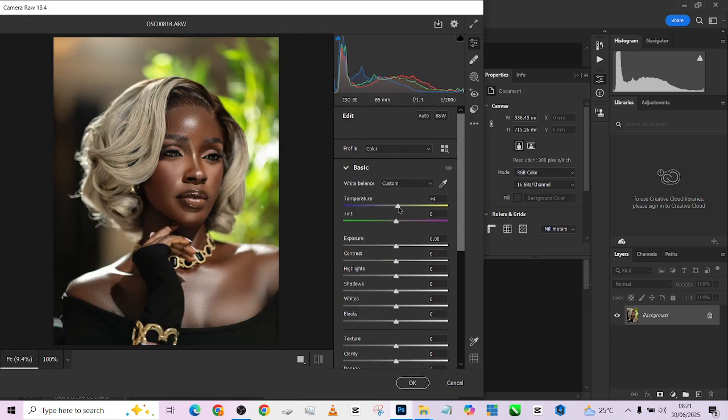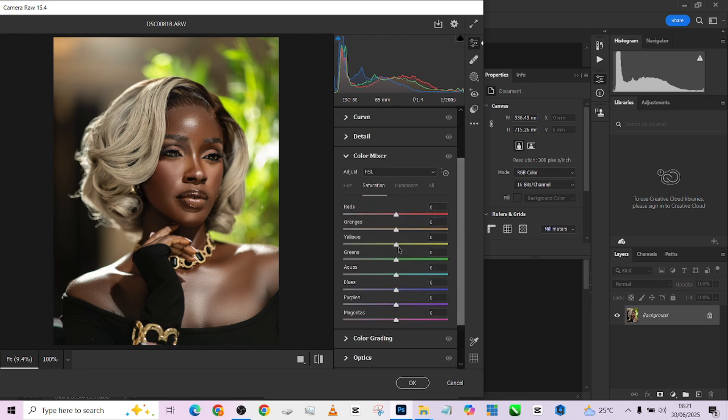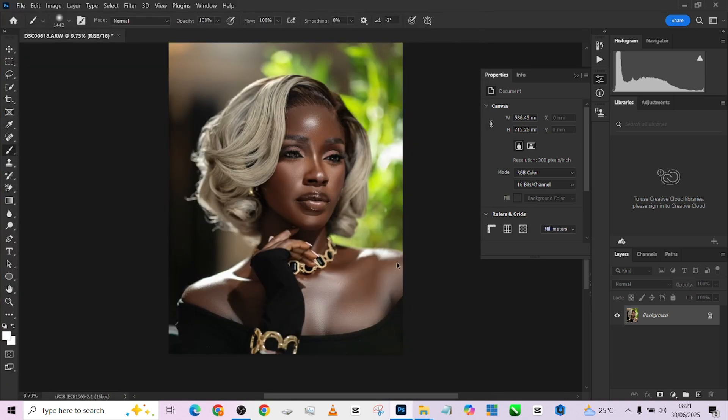First, push up the temperature a little bit towards the warm tones. Then go to my color mixer — I want my greens to pop a little, but I do not want it to push towards the yellow tones, so I'm going to hue it a little to push it towards the greens. And this is it. You might decide to increase the vibrance if you wish to, but I think I'm okay with what I have.